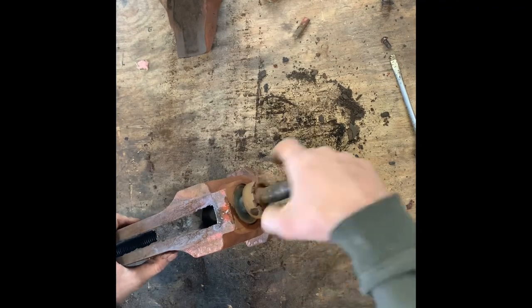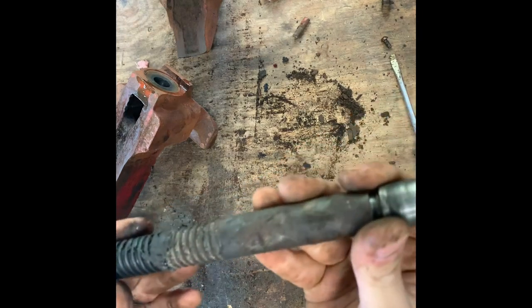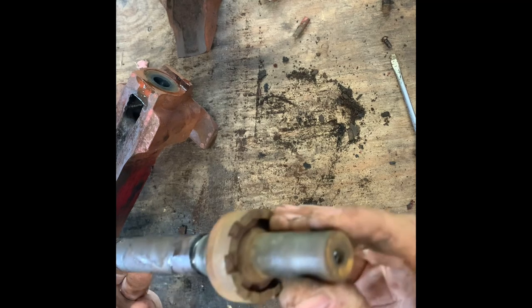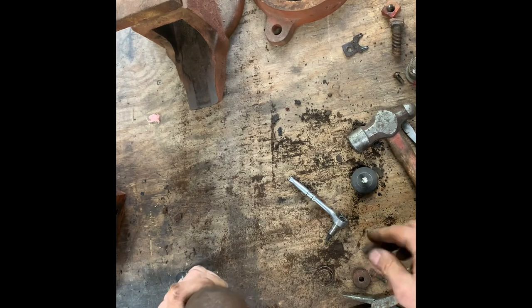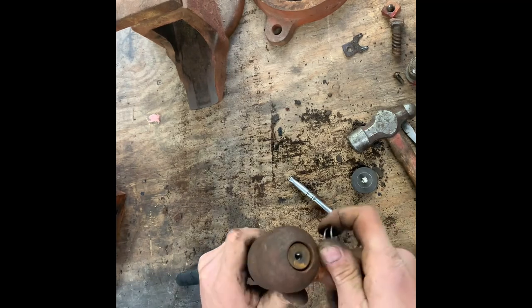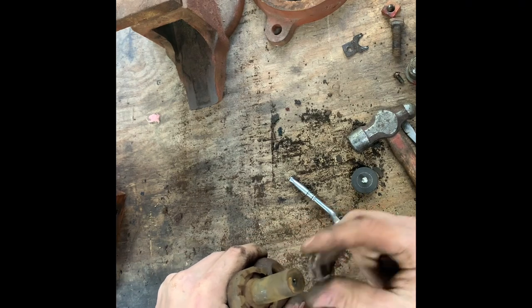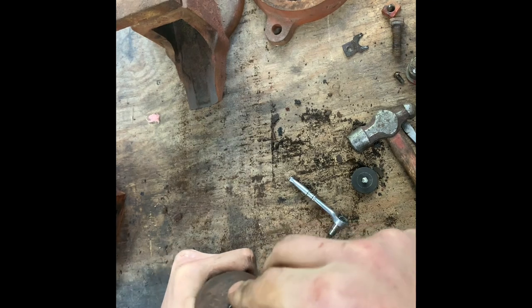It should slide out. There we are — threads look awesome, everything looks really good. So after a little further investigation on how this actually works, when I took it apart I found this spring in here which is not supposed to be in there.